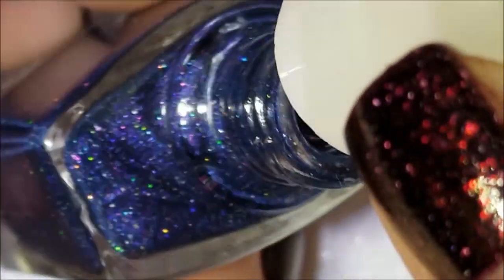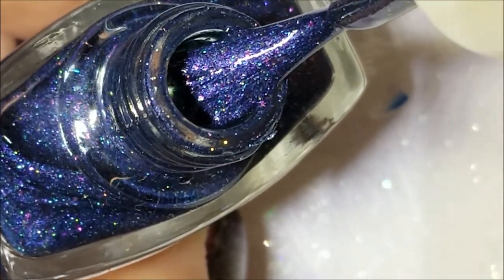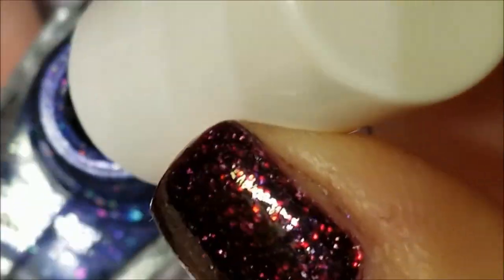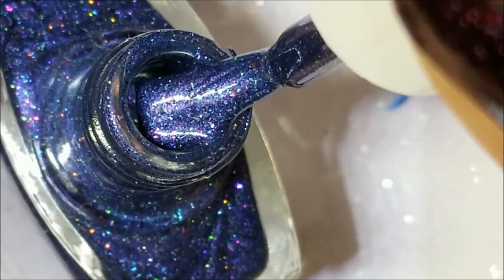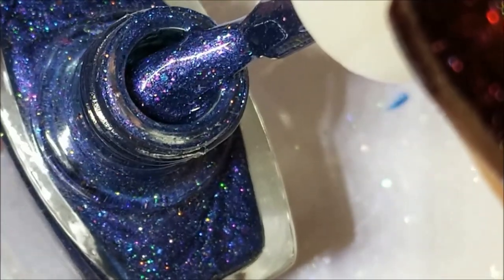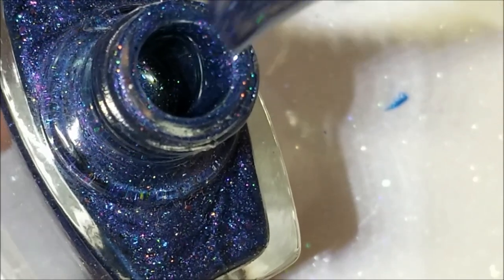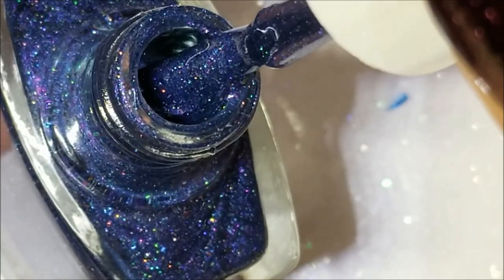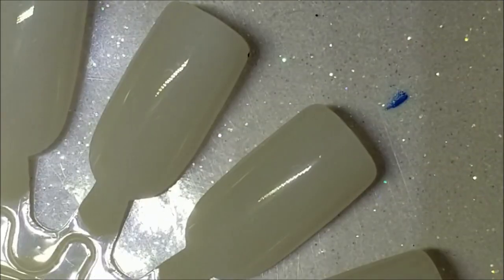Megan likes to use a lot of ultra holo, so unfortunately a lot of that's not going to show under my lighting, but they're very nice. I don't know exactly what's in these, but to me this is a navy blue and it looks like it has some chameleon flakies in there, and obviously there's holo in there. Let's go ahead and swatch it.